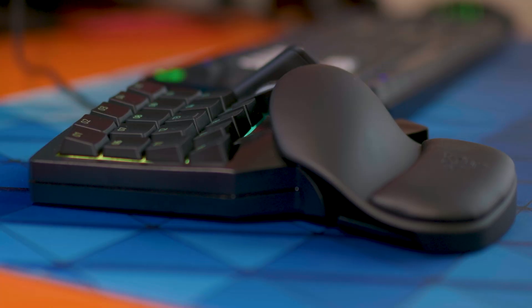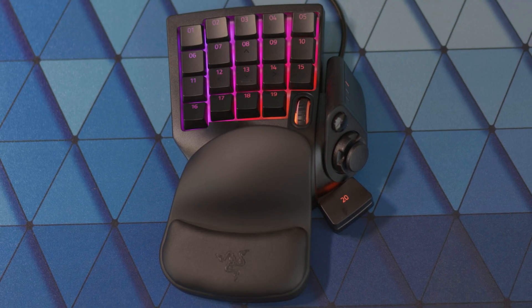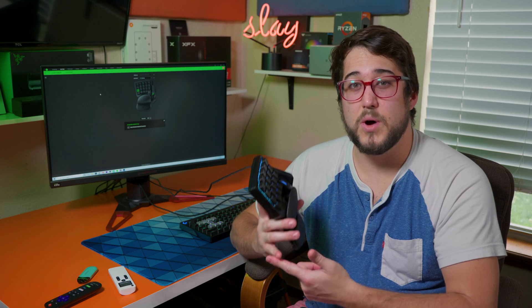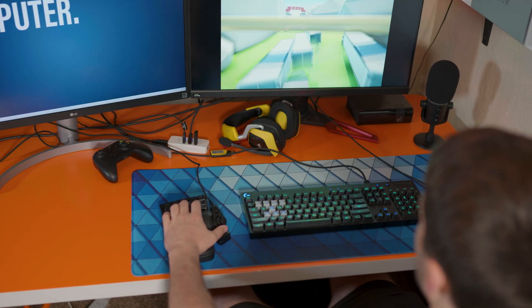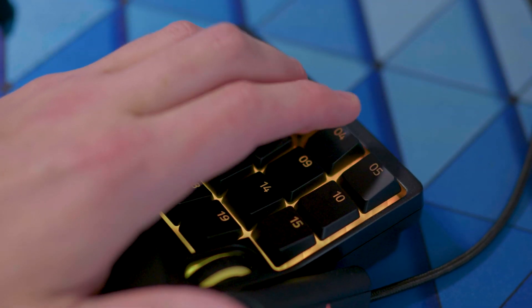I've been looking at one-handed keypads for quite a while now. Specifically, I've been waiting on this one to go on sale, and it finally did on Amazon for 50 bucks. When you're looking for this type of hardware, there really aren't a ton of options. You've got smaller brands, Red Dragon's kind of up there, Logitech makes their older one. But this one specifically looked like it was going to fit those needs for gaming, but more specifically editing, so I just had to give it a try and see what it's for and who it's for.